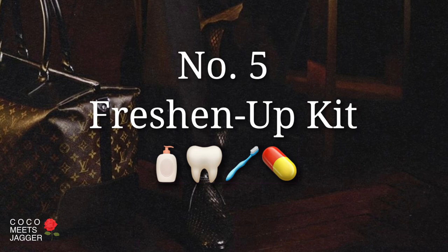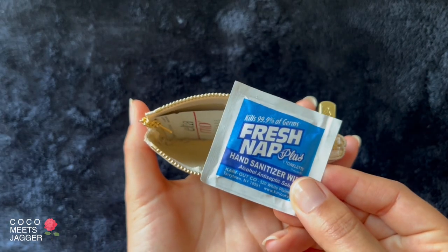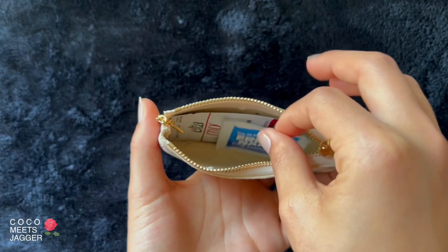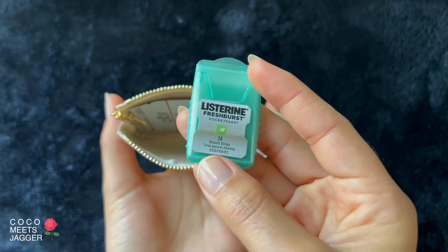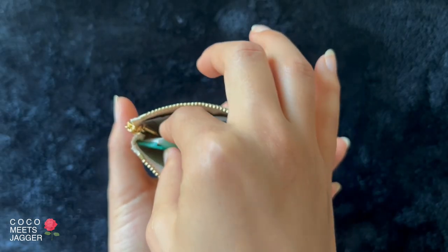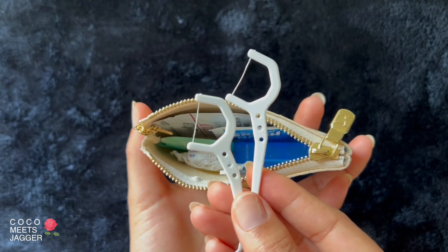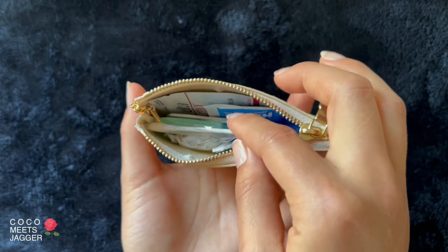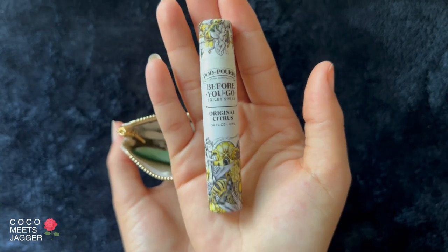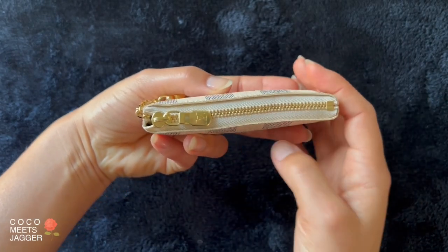Number five: freshen up kit, for the dad who likes to stay fresh. Sunscreen for when dad needs to reapply on the course, hand sanitizer, a little pill box for his vitamins, breath strips, cough drops, floss picks, Q-tips, and potpourri. Nice and clean.